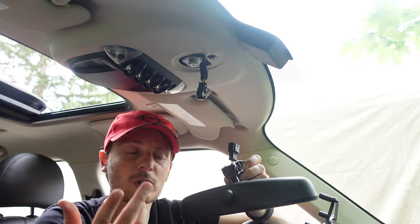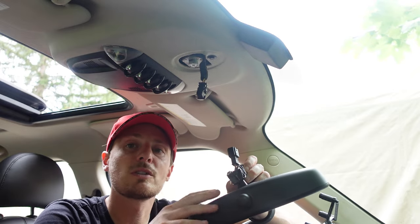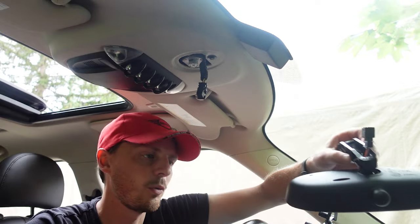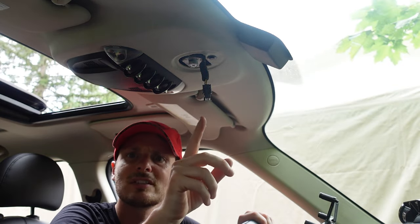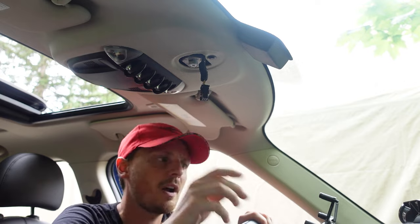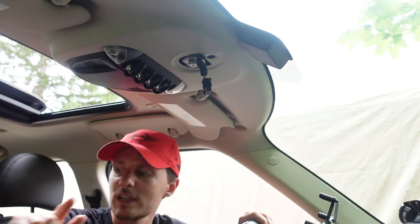When looking for a replacement, make sure you get the proper rearview mirror to replace the one you have — whether it's auto-dimming or the manual one. Look that up. This connector looks fine, and I was told that sometimes this connector comes loose, so check that first. This one was not loose; it was fine, and I've already checked it. So we are going to replace the mirror.